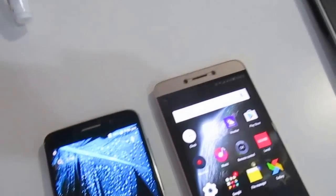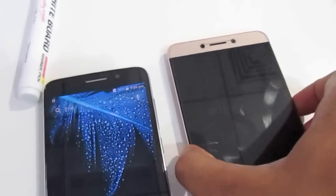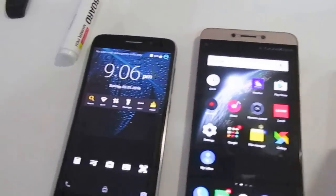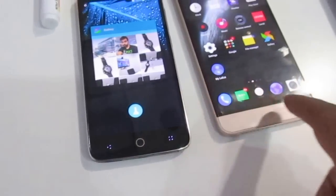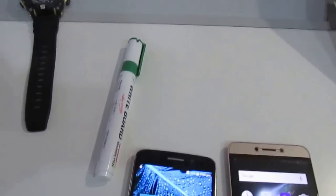I have taken a few pictures of this particular marker and also this particular watch of mine, and I've taken a few selfies that I'll compare and show you. I would say that the device I would prefer would definitely be the Swipe Elite Plus because of the camera quality. The camera applications are quite fast on both devices.